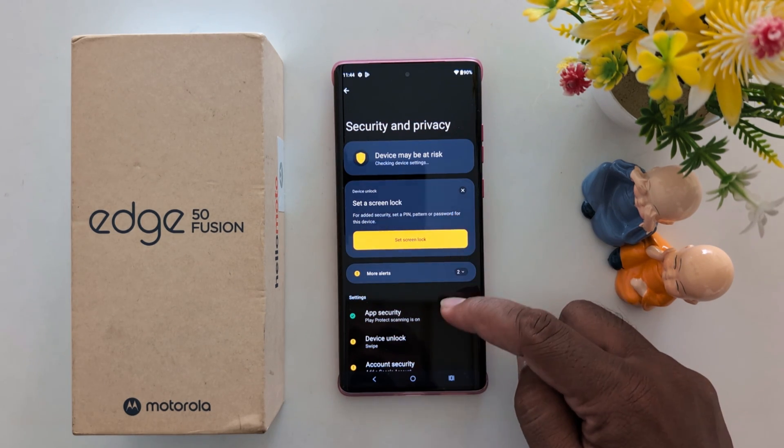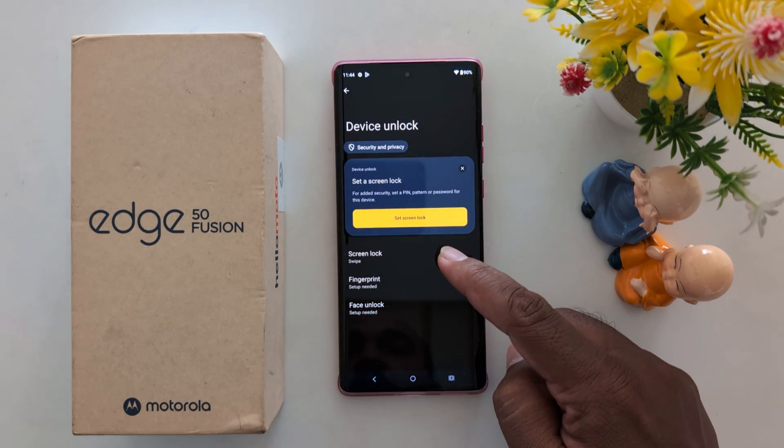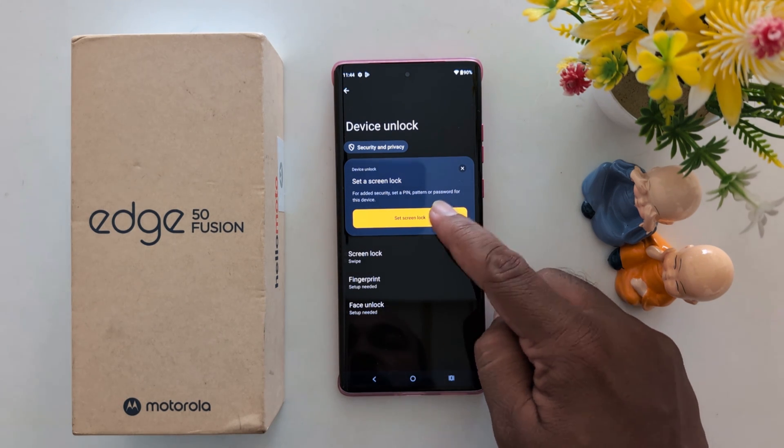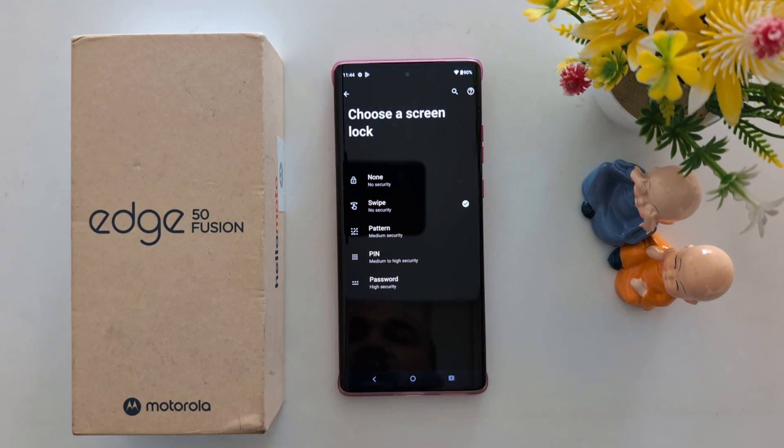You can see the Set Up Screen Lock or Device Unlock option — tap on it. Now tap on Screen Lock, or Fingerprint or Face Unlock. Tap on Set Screen Lock.